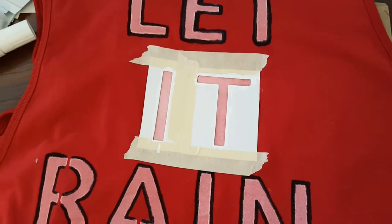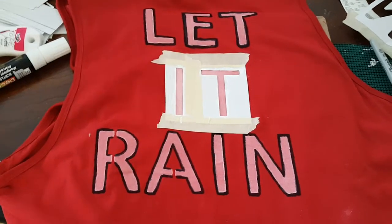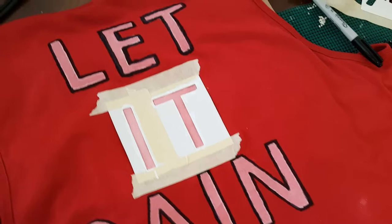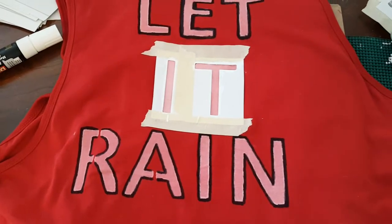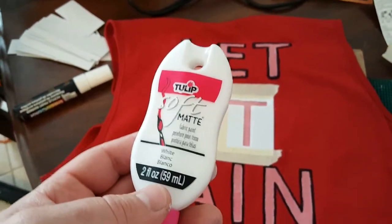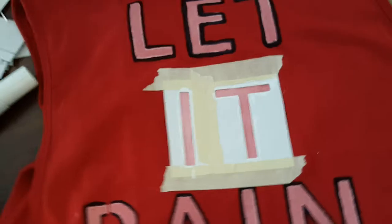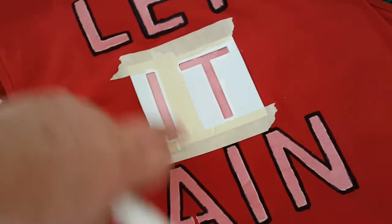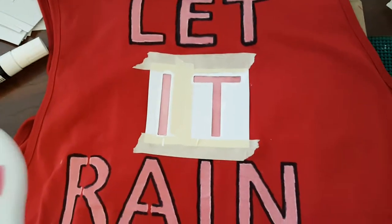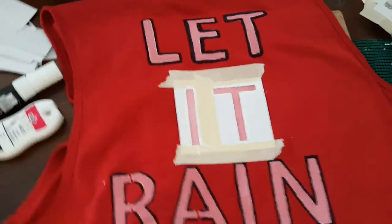I took the 'I' and the 'T' after the first row dried and put them up in the second row. The pink is all right — I didn't really want pink, but with the matte paint you're supposed to do like two coats, let it dry, then another coat, which seemed kind of complicated. Basically you'd squirt the matte paint on and smear it through the stencil and let it dry. It's a lot thicker — probably more like what they use if you pay to have it done professionally.